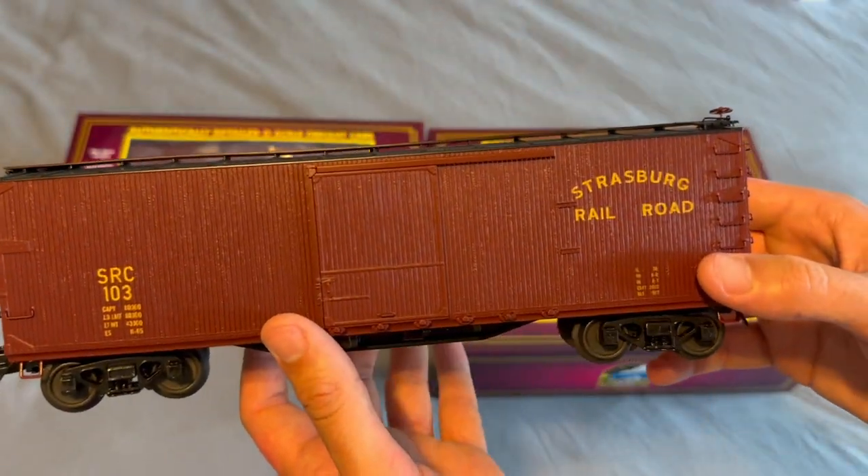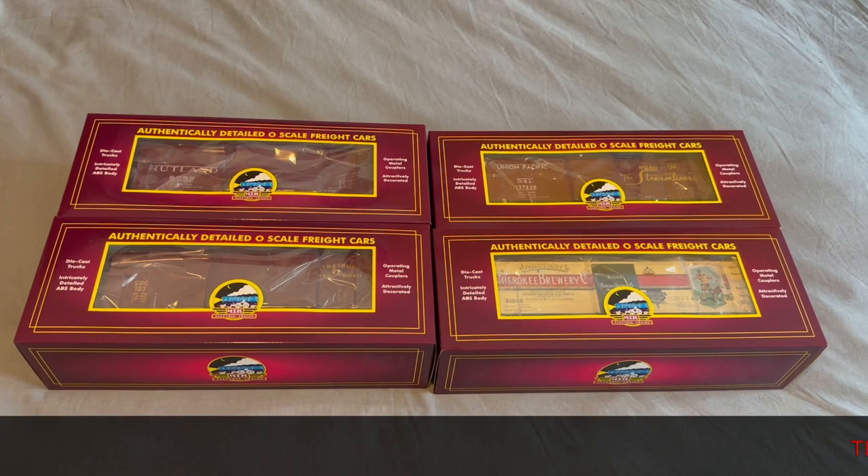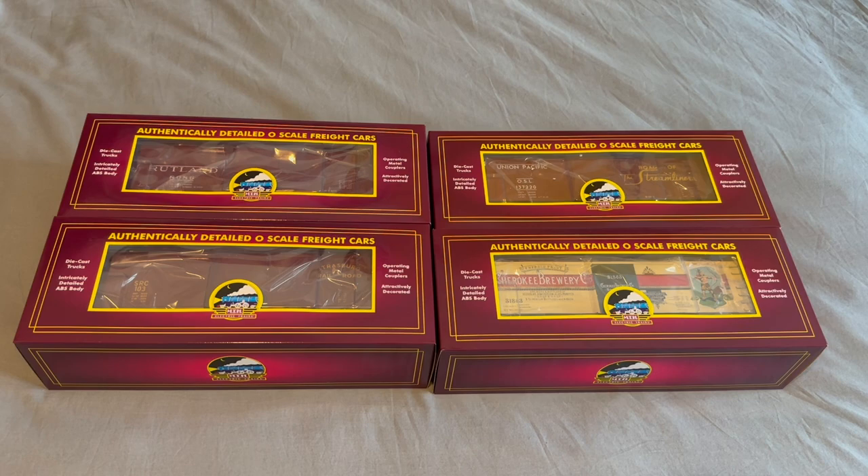This will go great with 89 — pretty happy I got this one. To wrap it up, these MTH Premier USRA Double Sheath Box Cars are amazing — great detailing when the rollers are all there. Really nice cars, beautiful paint, very crisp detailing, and well worth the money especially if you're collecting Strasburg rolling stock. I really like these cars. Thank you guys so much for watching — take care and I'll see you in the next video.